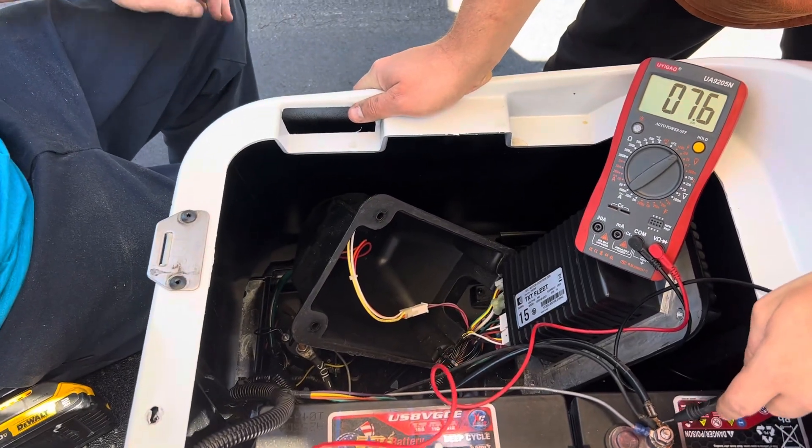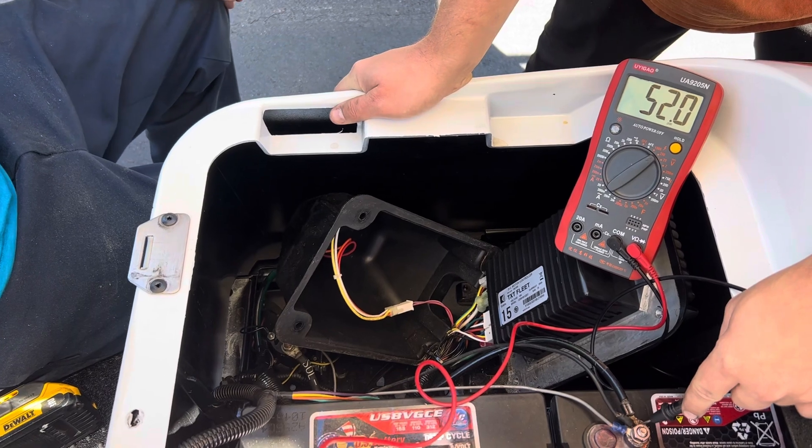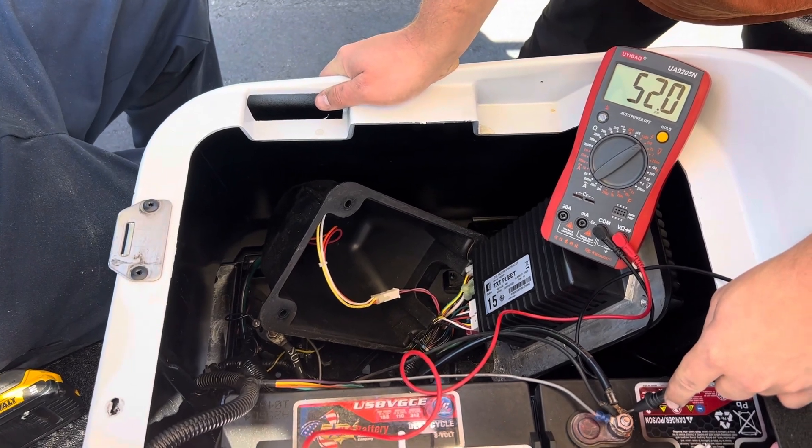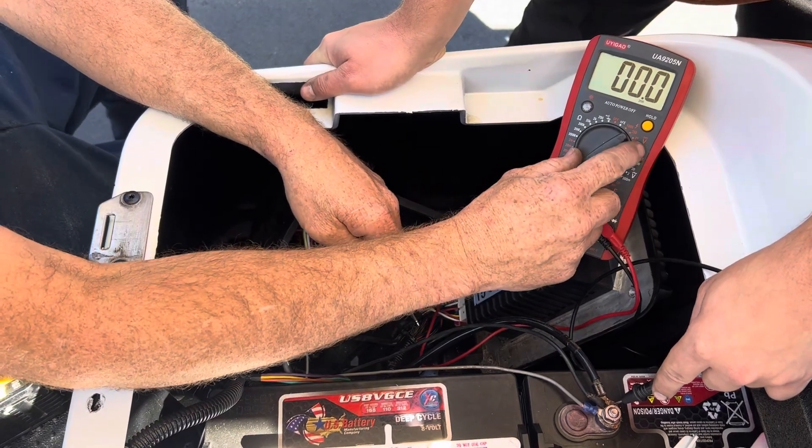Hey, hey man. Thanks for tuning in. We've got an EZGO TXT 48 volt here. I wanted to show you how to check voltage and what does what. First thing you want to do is turn your voltmeter to volts 200.